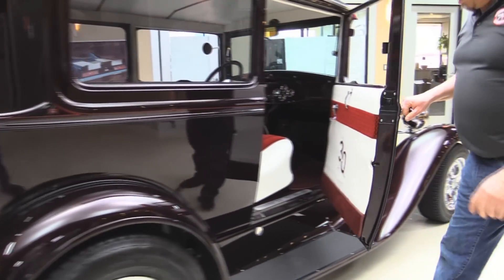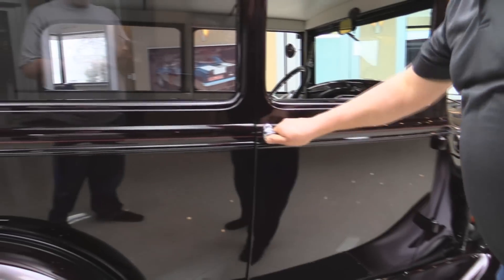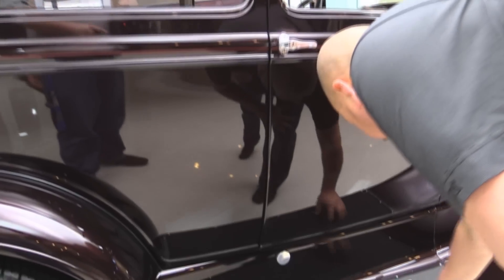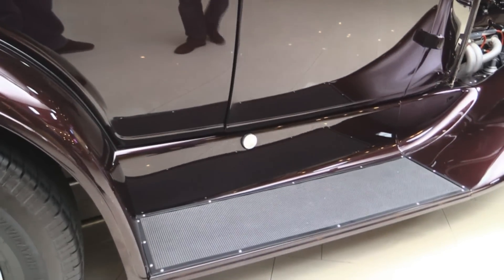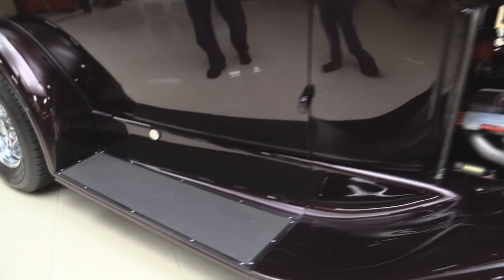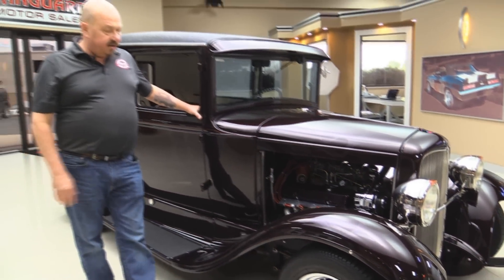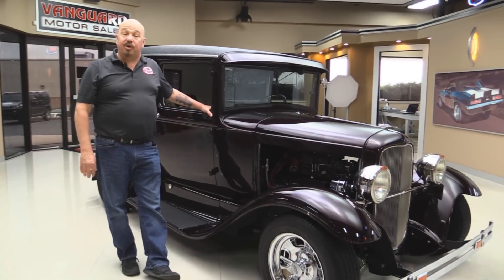All the windows here look great. This door jamb here is also absolutely beautiful. They've put rubber on the running boards so you can actually use those running boards a little bit — don't have to worry about scratching up the paint. It's got great wheels and tires on it. Chrome on the motor. This baby is absolutely gorgeous.